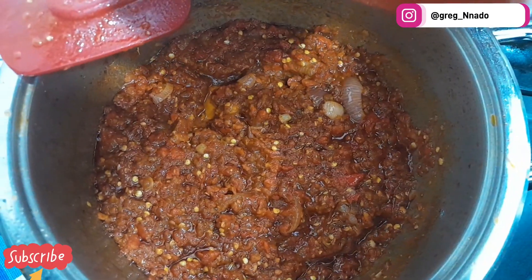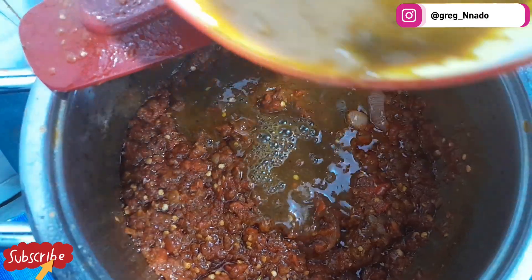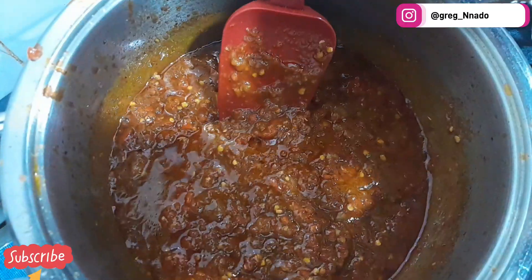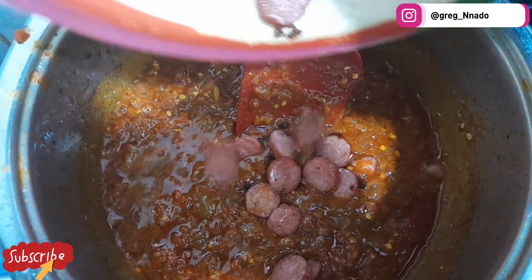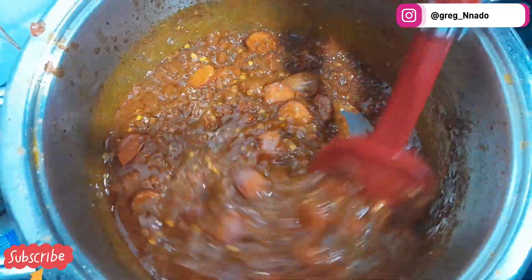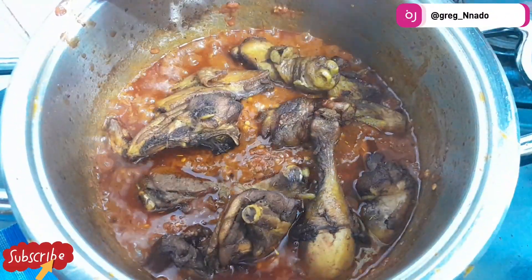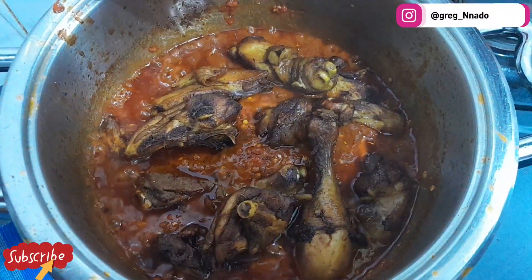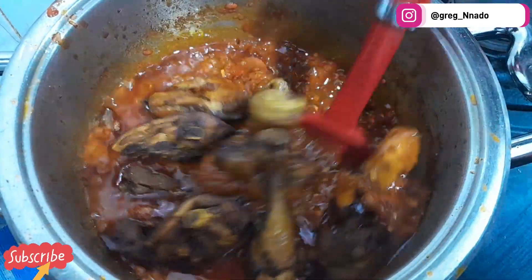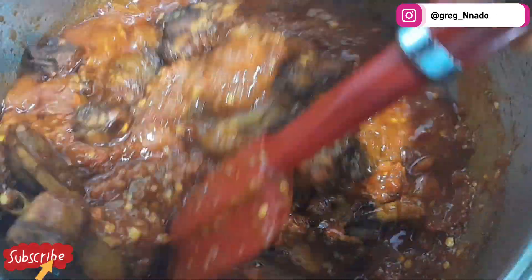Now I'm going to add my chicken stock and butter. Add the sausages as well. While that's cooking, add the chicken and stir them in properly. Let everything mix in together.